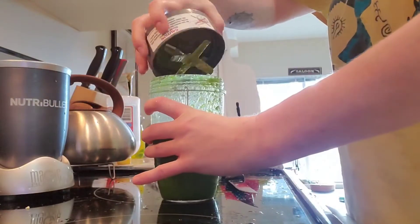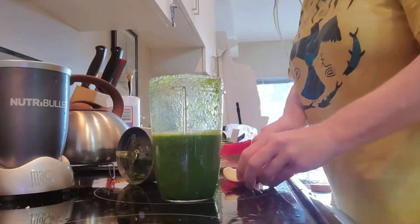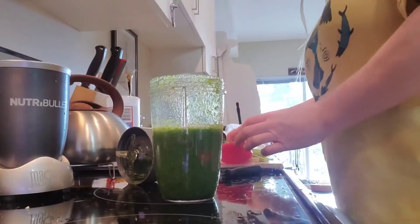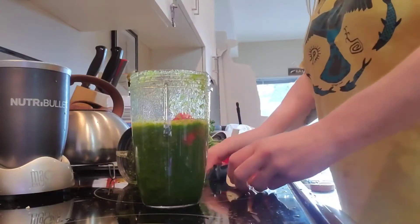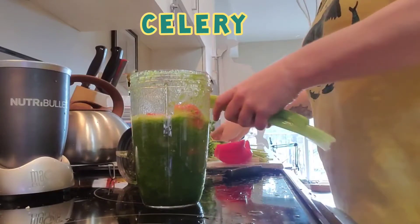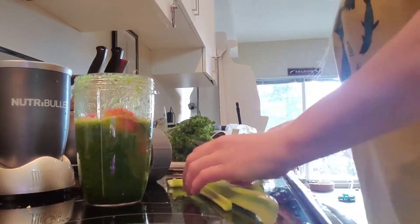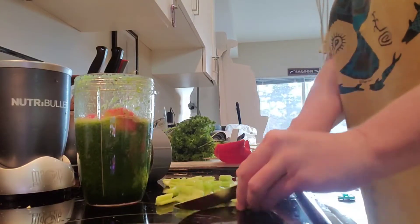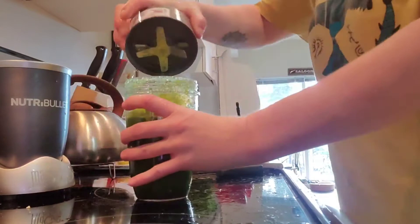Then I'm going to add, for sweetness, a few chunks of apple — I can't remember what kind of apple that is, but apple anyway. And some celery. I'll blend that up.